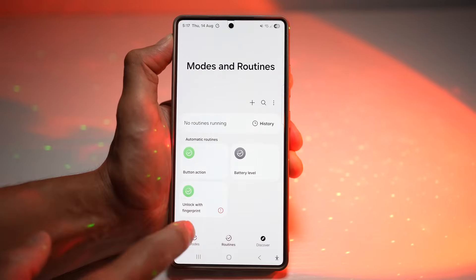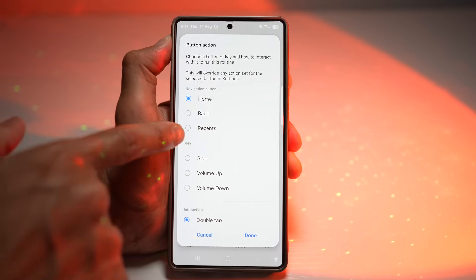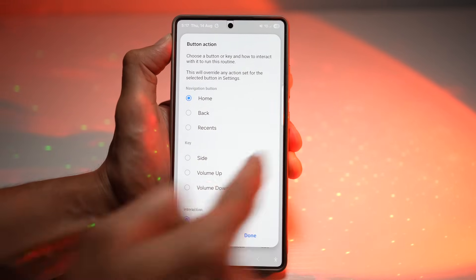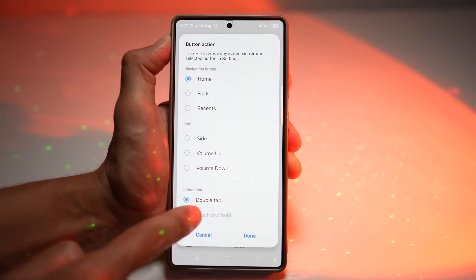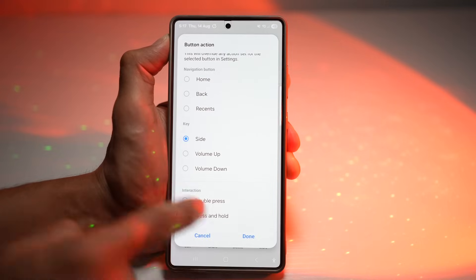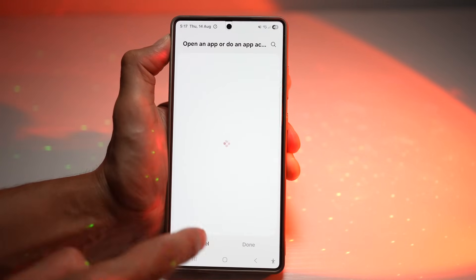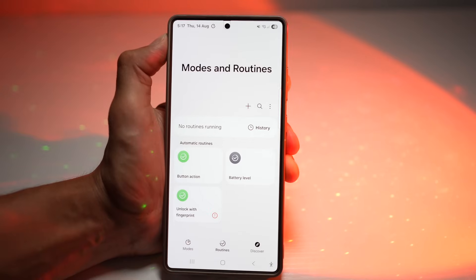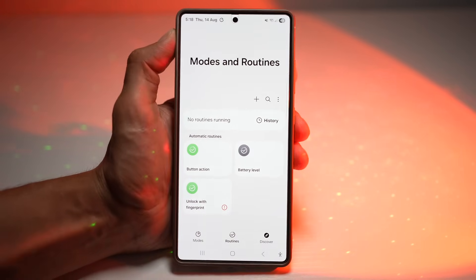Like this, you can configure any button to do whatever you like — back button, recent button, side button, volume up, or volume down. You can set touch and hold actions too: press and hold a certain key to trigger actions. This makes your phone truly yours. You can save time by launching your most used apps or features instantly, no swiping or searching required on your Samsung Galaxy device.